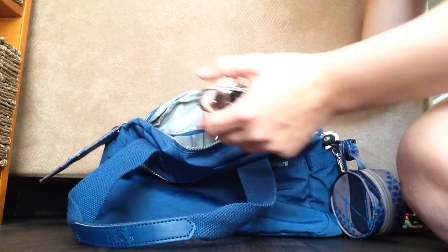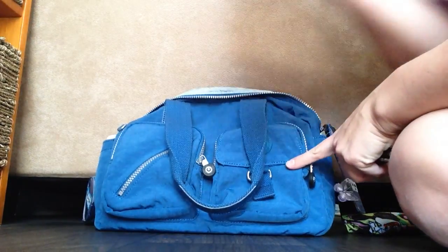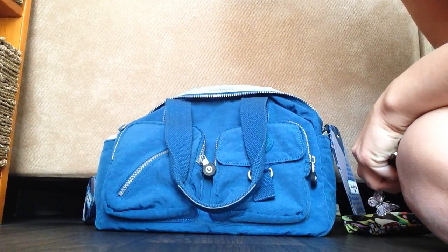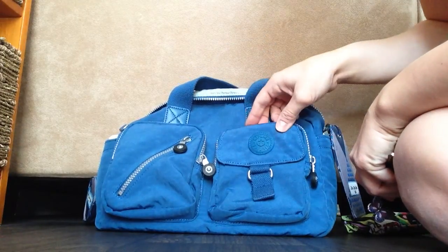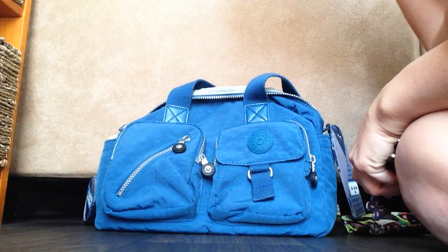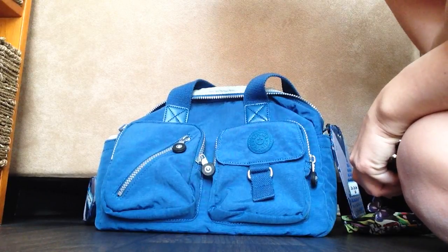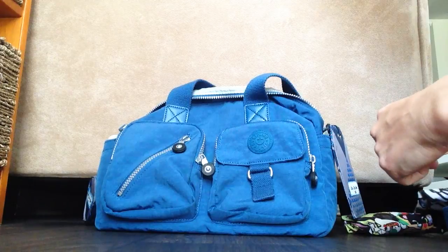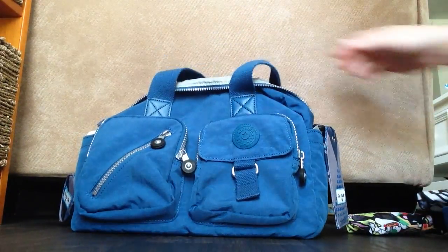I like to keep my keys in the front pocket because I like to get to them really fast — I wouldn't want to unzip my whole bag for that. I'd also normally put my phone in the front or on the side so I can grab it fast, but I'm recording with it. Anyway, I hope that was a helpful video packed up for a five-month-old. Thanks for watching, bye!